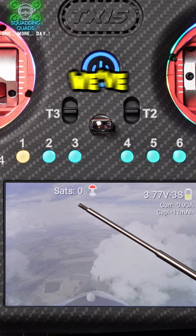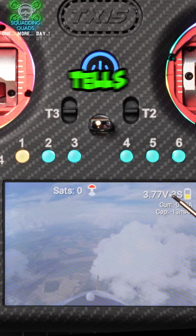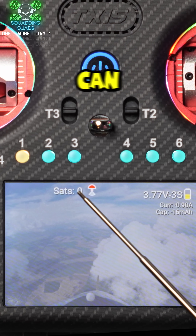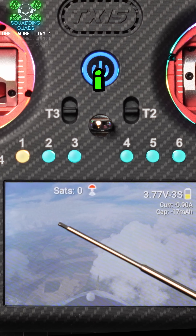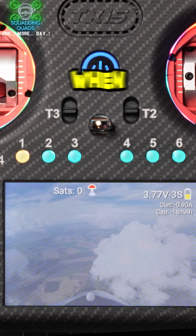We can see here it tells me we've got zero satellites locked. It tells me that my battery is 3.77 volts and it's a 3S, and it tells me my current draw, etc. We can change this so that you actually get the GPS coordinates displayed on here as well. For privacy reasons I don't have that, and Daniel Barros was amazing in implementing that change for me when I asked for it.